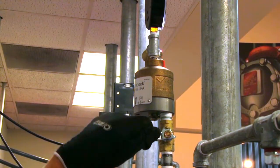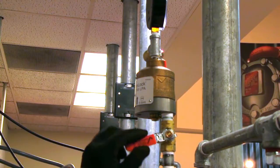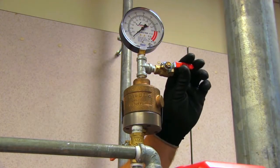If a Series 746 LPA dry accelerator is installed, confirm that the isolation ball valve is closed, then open the one-quarter turn vent ball valve.